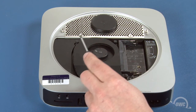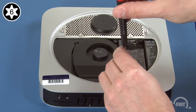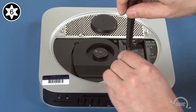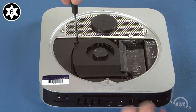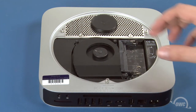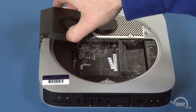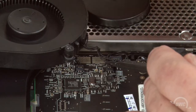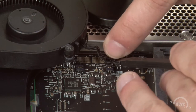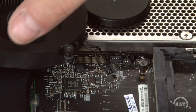Use your Torx T6 screwdriver to loosen the three screws holding the fan in place. Once they're loose, lift the fan up and to the side so you can detach the connector. Use your nylon pry tool to gently lift up on the connector's cables in order to lift the connector itself out of its socket. You can then set the fan aside.